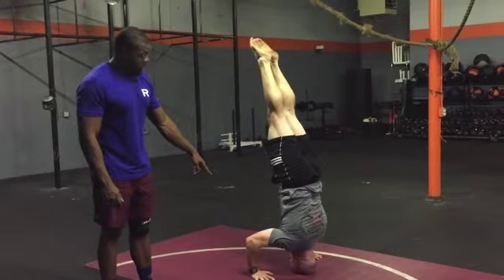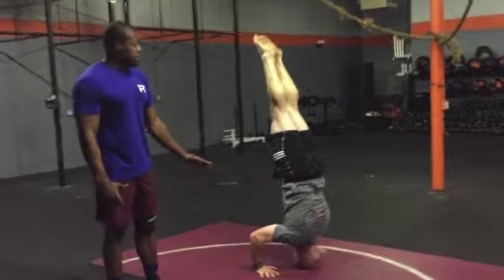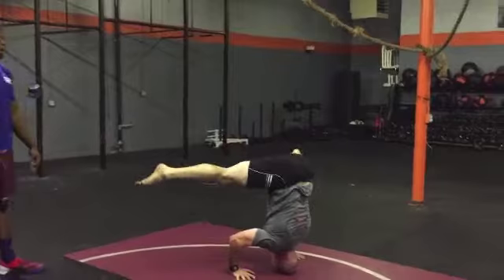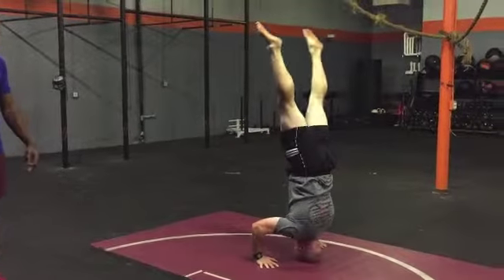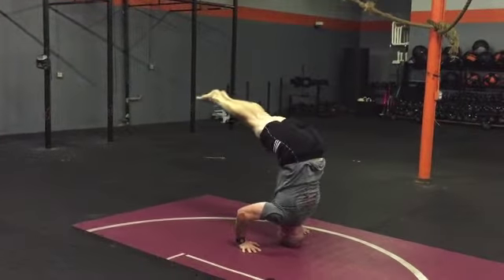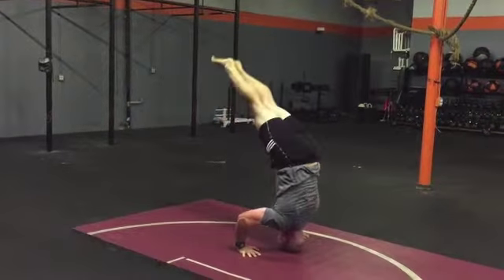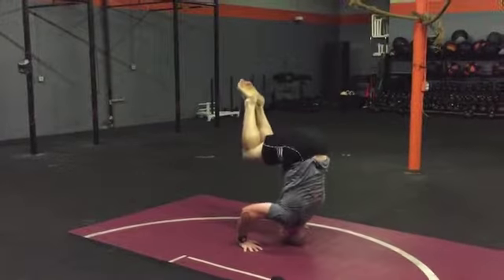From here you can have your advanced athletes progress into all sorts of fun stuff — front splits, side splits, all this fancy stuff that Dustin's about to do. They can go pike, they can go tuck — all sorts of things just to keep it interesting.